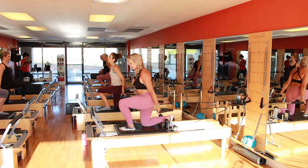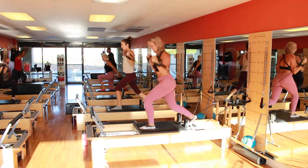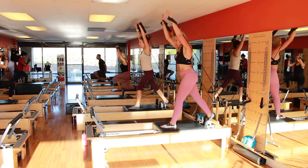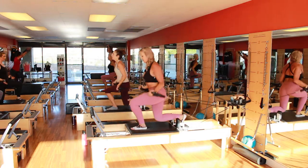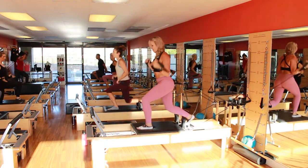Down, kneel, biceps. Two — we're doing eight. Down, kneel, biceps. Three — down, kneel, biceps. Four more. Four.